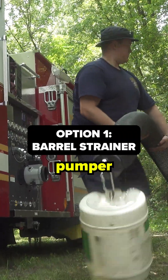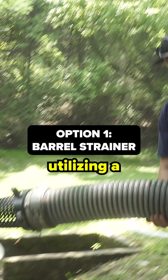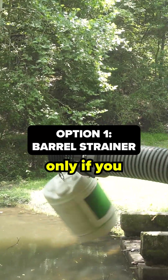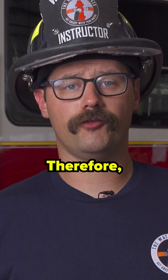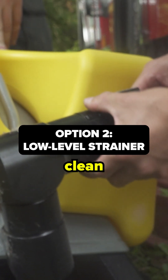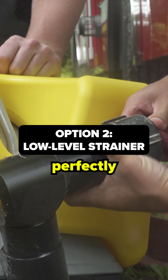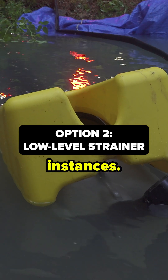In a traditional pumper driver operator course, we will tell you that you should be utilizing a barrel strainer only if you have two feet of water in all directions. Therefore, if the shallow source has a relatively clean bottom, it is perfectly acceptable to utilize a low level strainer in these instances.